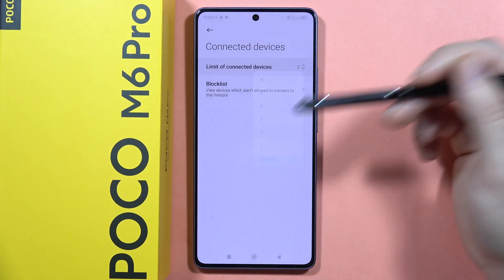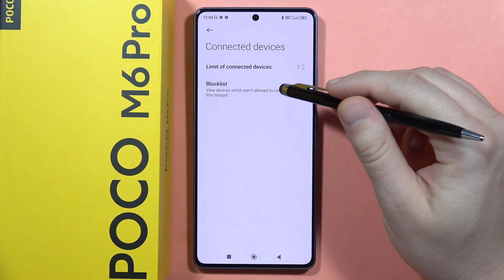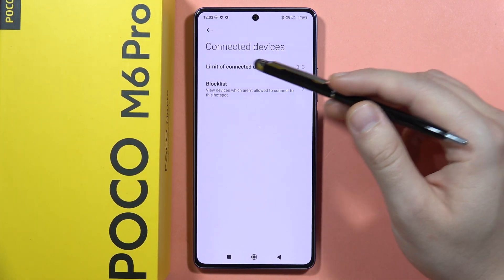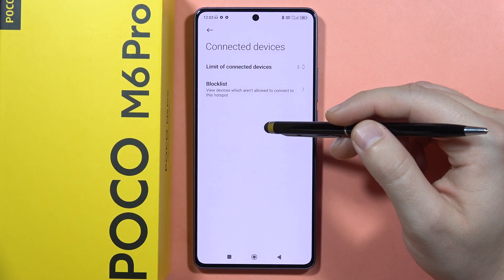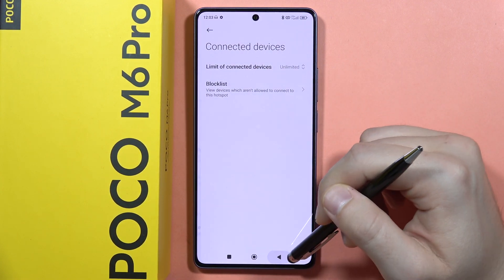You also have a blocked list. If there is any unwanted connector, you can click on them and disable them. That's how the portable hotspot feature looks on the Poco M6 Pro.